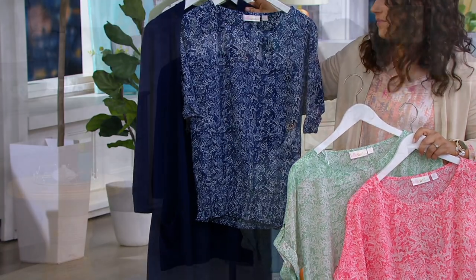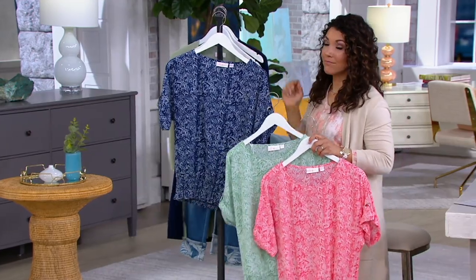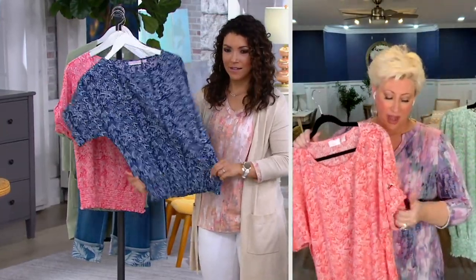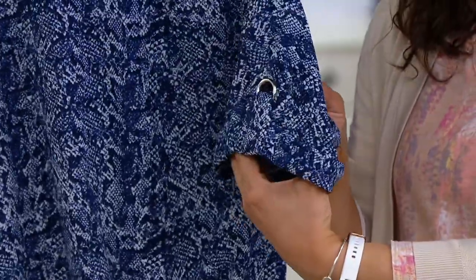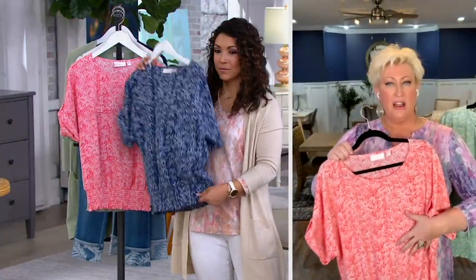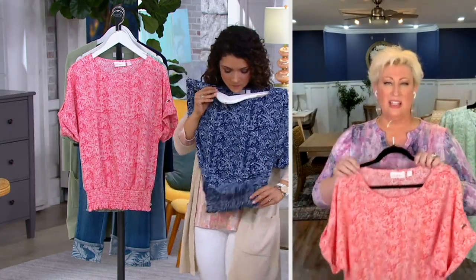This is such an easy top — a woven top, but it has so much stretch. The fabrication is so light and so easy. You have that tough little grommet cuff at the sleeve, and that amazing stretchy waistband at the bottom. You can blouse it, wear it longer, or wear it a little higher on the waist. It really is such a cute silhouette.